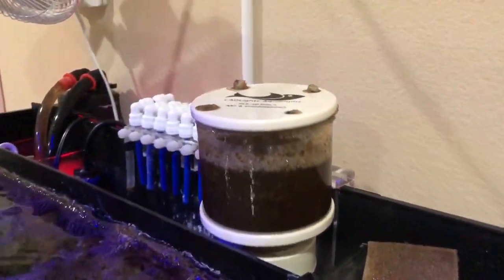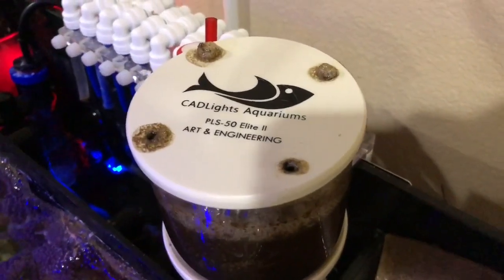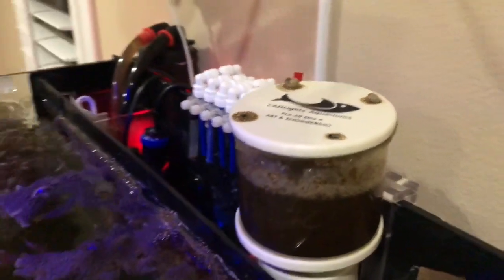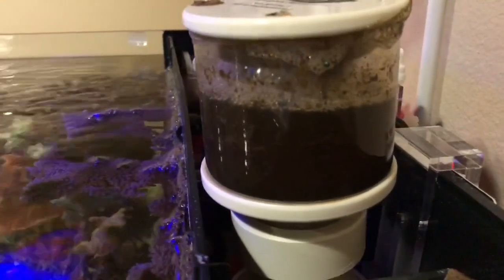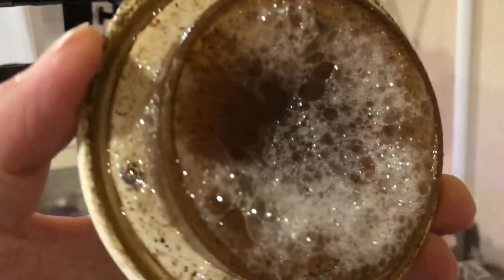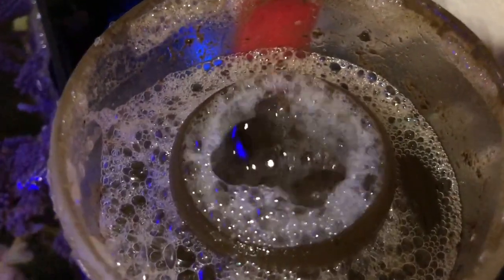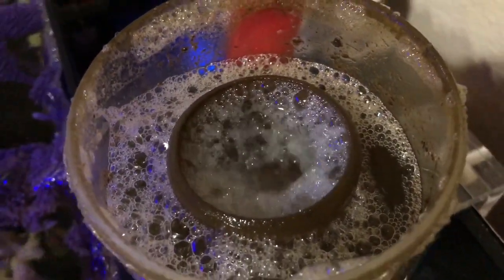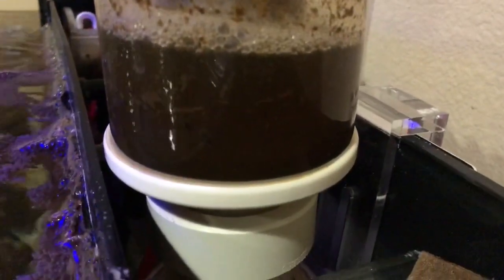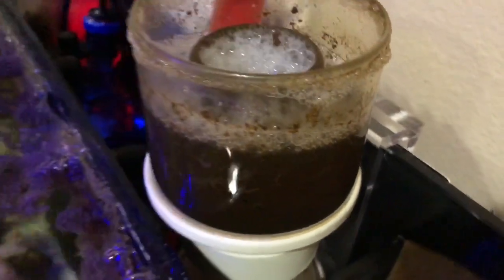I think this is going to be one of the easiest follow-up videos for me to do, because the video just speaks for itself. This skimmer does an absolutely great job of skimming. One of the key features Cadlight was able to achieve is pretty much giving you a full-size skimmer in a small all-in-one tank. They've taken the designs of their bigger skimmers and bigger skimmers out in the market and really just condensed it.